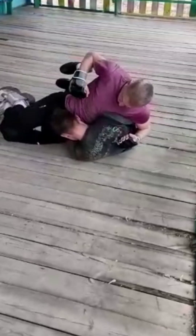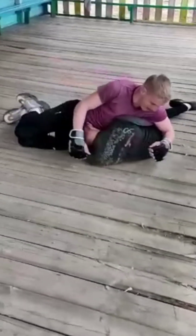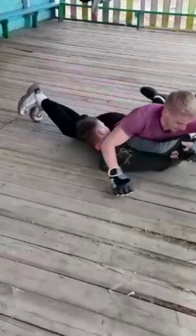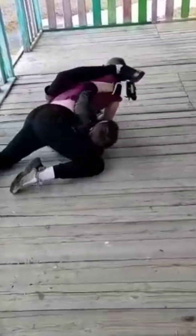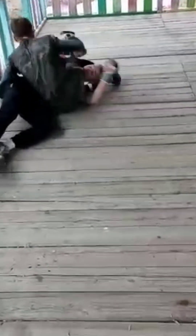I tried to get out of it. I pushed my head into his stomach so I wouldn't get hit in the head. Then he tried to do some kind of kimura I suppose, but I managed to get out of it. I tried to do a buggy choke but as you can see he defended it really well.